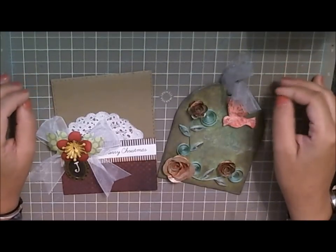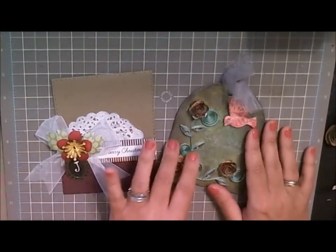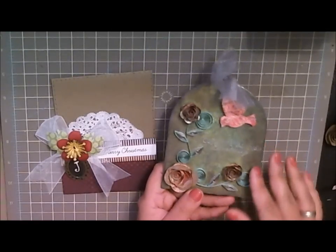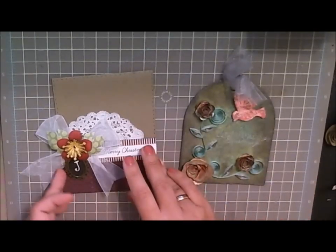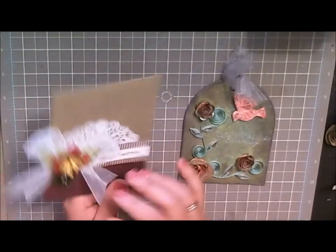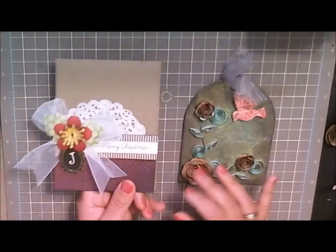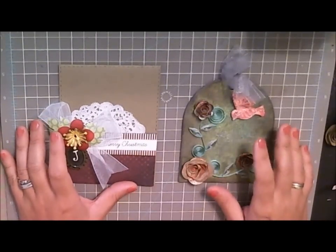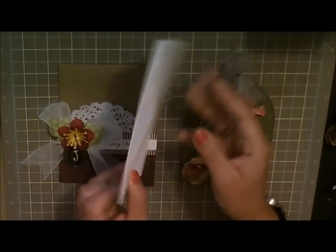Hi everyone, today I wanted to share a quick tip. A lot of times we make these really beautiful cards that have all types of dimensions. This tag, for example, has a lot of quilling done on it, and this one is pretty bulky because I've put a bow, a charm, and a McGill flower on it. You want to make sure that you can send these to your friends without them being ruined in transit.